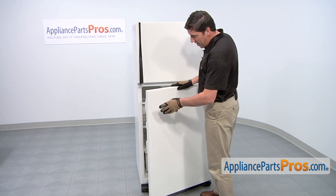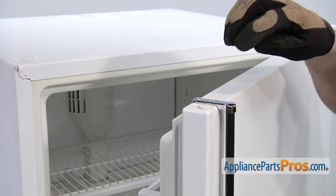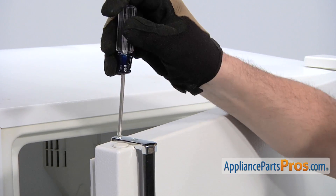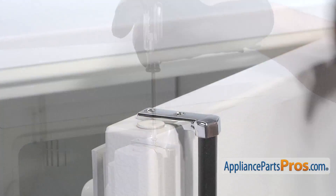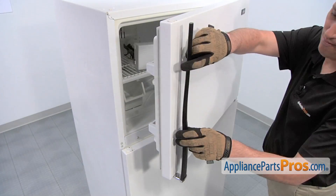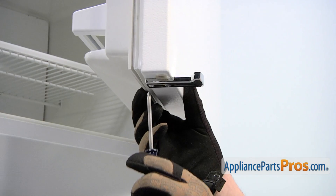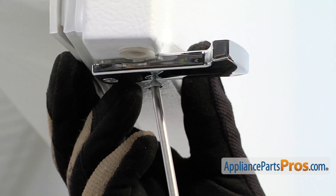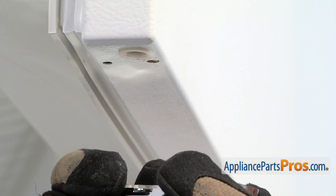Now that the bottom handle and end caps have been removed, we can open the freezer door to start removing this handle assembly. Use a Phillips head screwdriver to loosen and remove the two screws that hold the top end cap in place. Then remove the top end cap along with the handle. Use a Phillips head screwdriver to loosen and remove the two screws that retain the lower end cap. As you remove the end cap, be sure to take off the thin spacer as well.